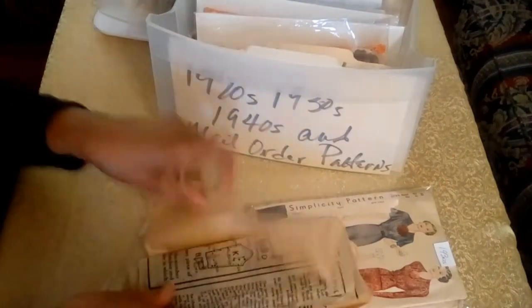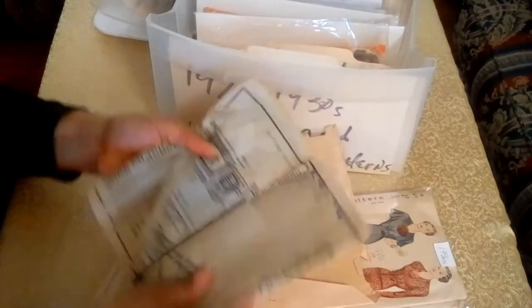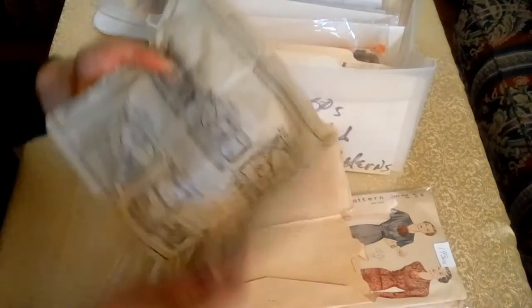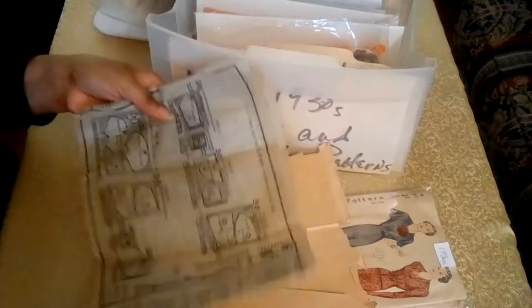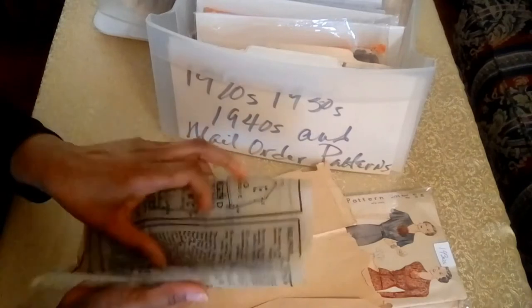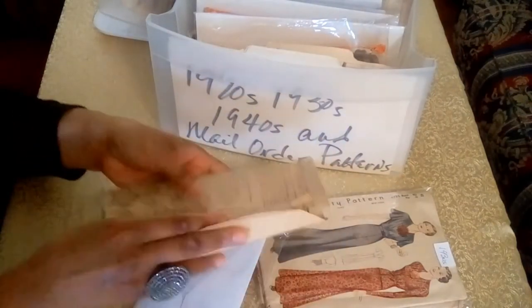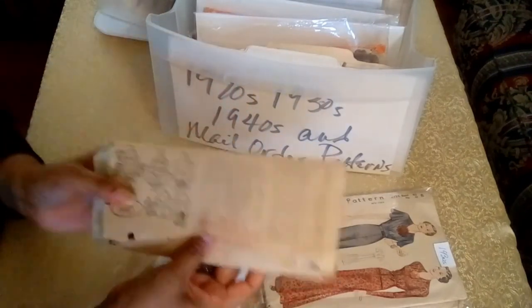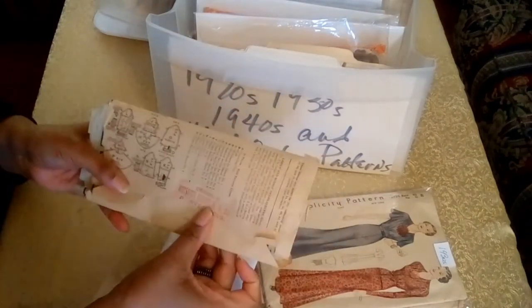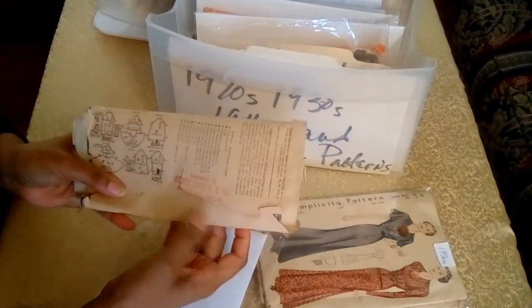And the instruction sheet is made out of tissue paper. The other remarkable thing about this pattern is that it had a store stamp, which is another way you can date your patterns. This reads 'The Golden Eagle Dry Goods Company' out of Denver, Colorado. And you also have the pattern pieces here on the outside.